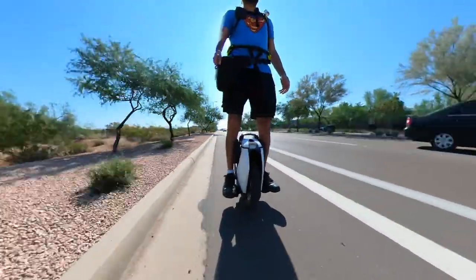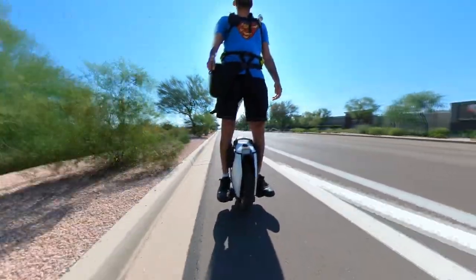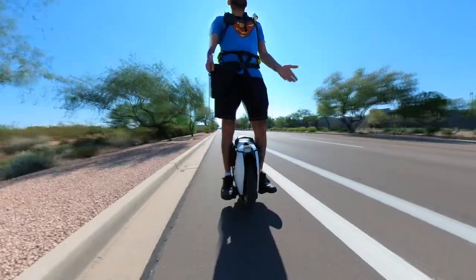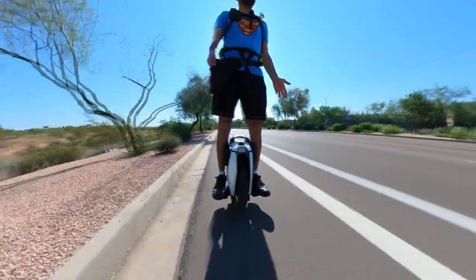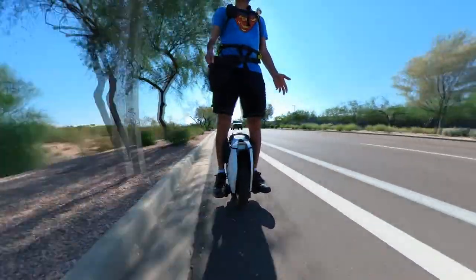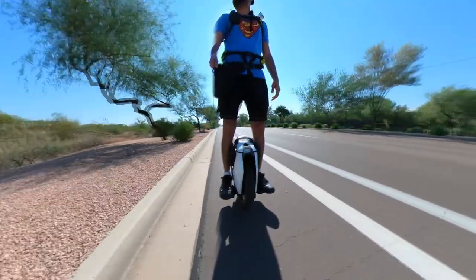It will be good to know how your wheel is doing. If there are no reviews available for 2000 or more kilometers, it may be because lots of S18 boards have been burnt out, or maybe people just don't want to make their reviews.